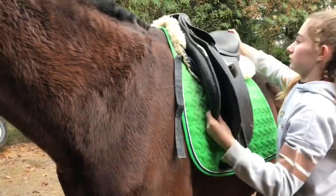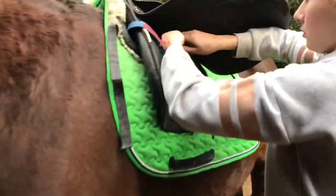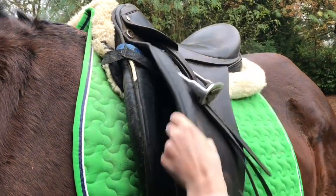Once that's done just pop the saddle on top and remember to pinch the middle of the saddle pad so it doesn't pinch your horse. Once that's done do your saddle pad straps up to the girth straps so the saddle pad doesn't slip.